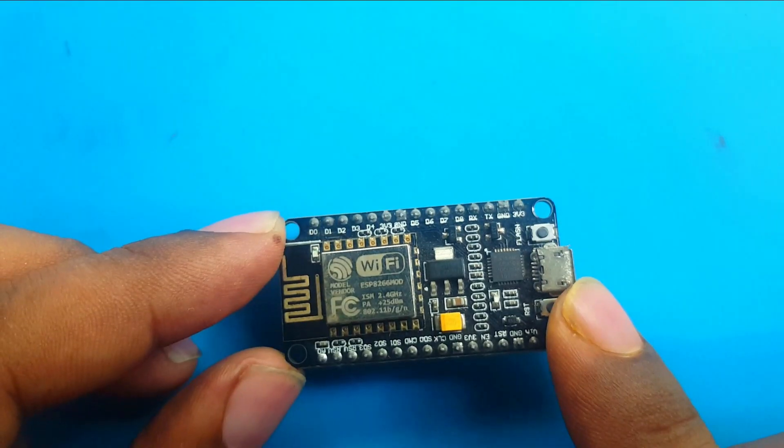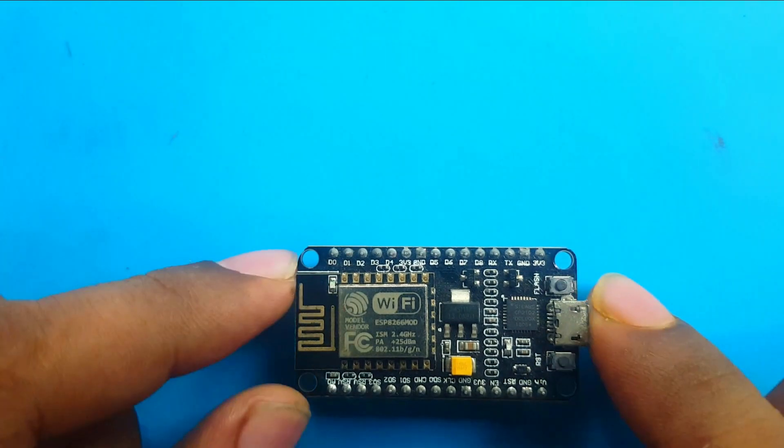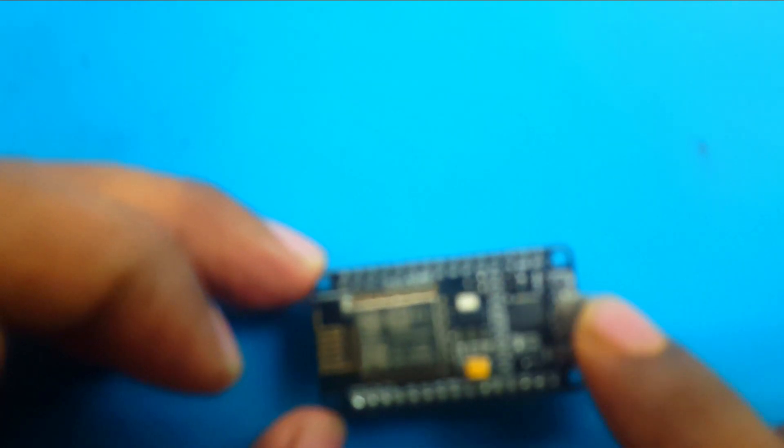Here is a NodeMCU ESP8266 based Wi-Fi module. There are so many projects for this little board and a lot of things can be done with it. Now I want to keep my NodeMCU always with me, but also with its own power.